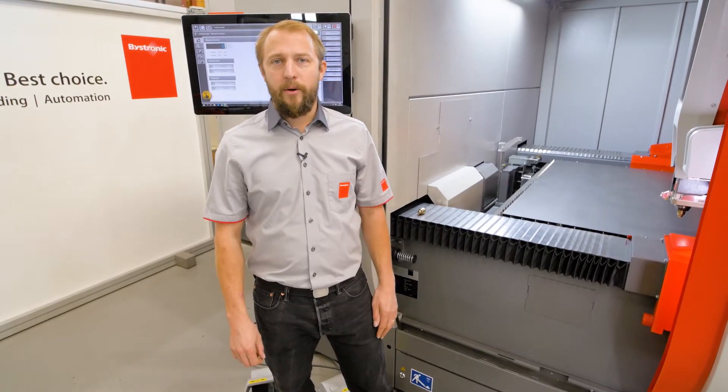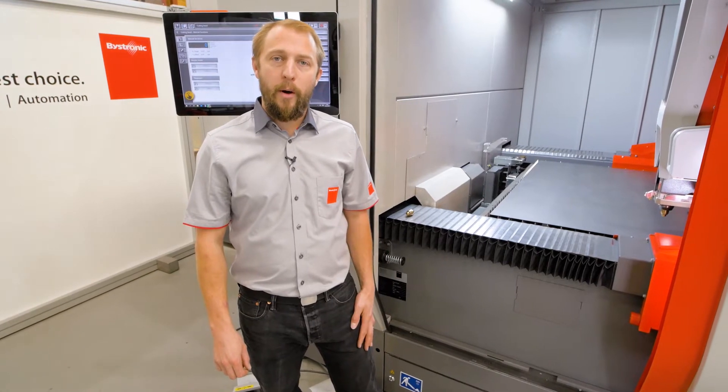Hello, my name is Yves. Welcome to Vistronic. Today I want to talk to you about collision protection.